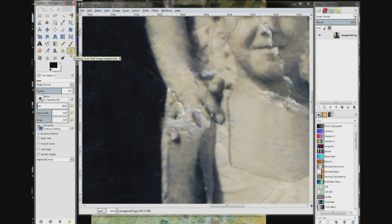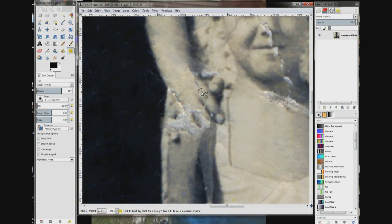Go to 70% opacity. This spot right here is really good, so I'm going to choose that and then come up here, click, drag my brush up, and let it go.